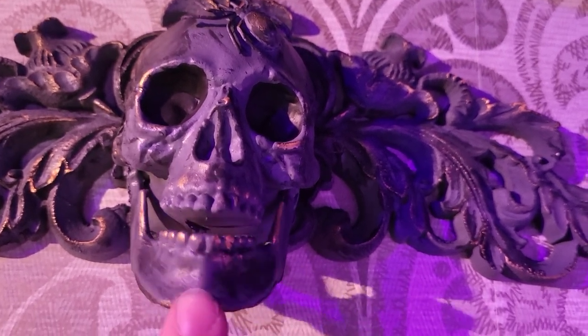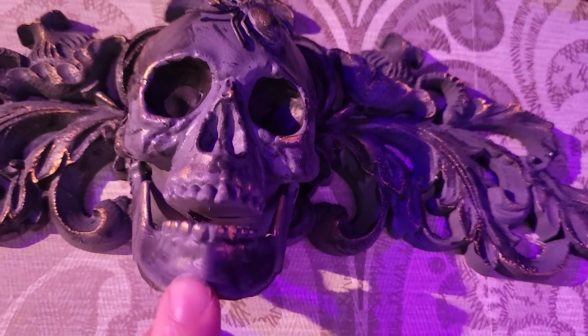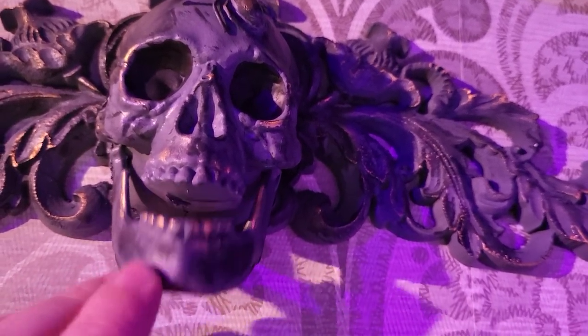If you enjoyed this video, like and subscribe for more crafts that are spooky! Can y'all tell that I was the technician, back-of-house kind of theater kid, not the actor kind of theater kid?